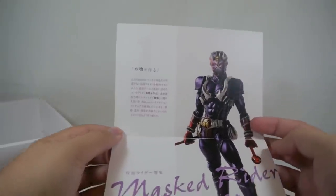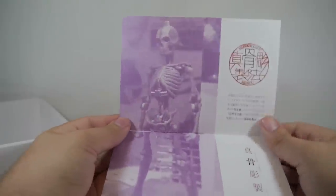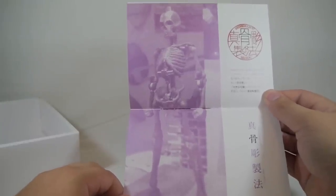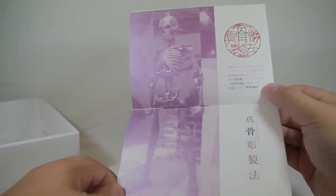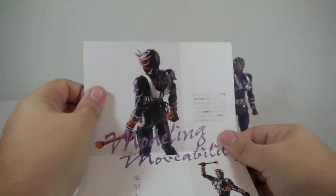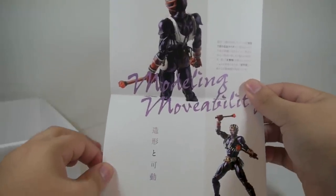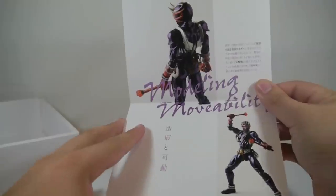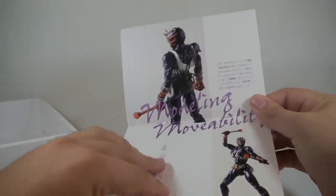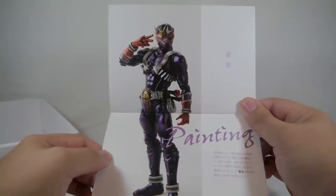The booklet has some cool design pictures of the figure showing how they designed it — Master Rider Hibiki. One page shows the skeleton prototype they used to develop these Shinkocchou Seihou versions. That's where most of the cost comes from: they put a lot of time and effort into the skeletal structure of these figures. The paint is usually a little bit higher quality than a normal Figuarts, and they take more time to hide the joints.